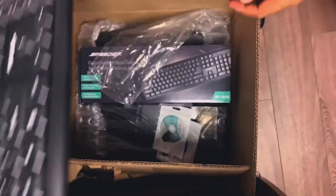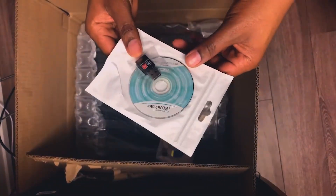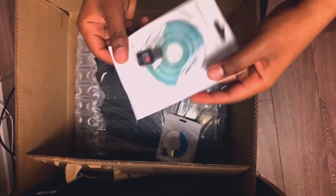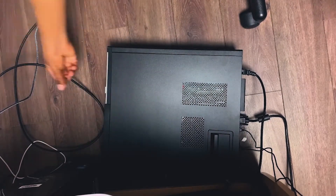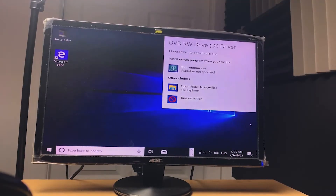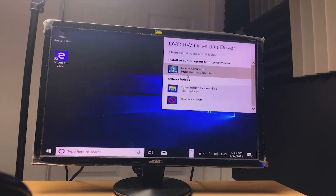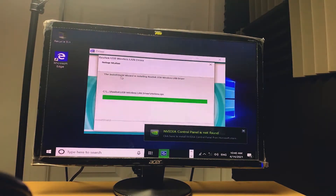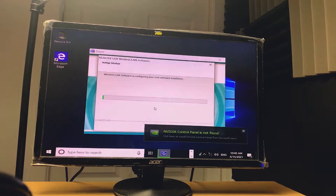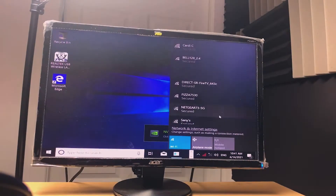It smells a little cheap though, I'll tell you that. Okay, this is a Wi-Fi adapter — they gave me a Wi-Fi adapter, probably because the computer doesn't have a built-in Wi-Fi card. So if you ever want to use Wi-Fi, you can use this little adapter. There's also a small CD to install drivers for it.